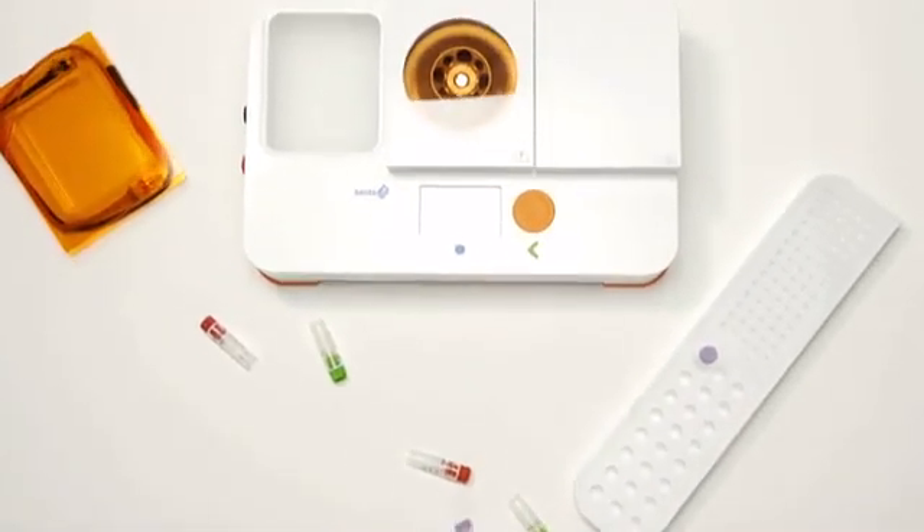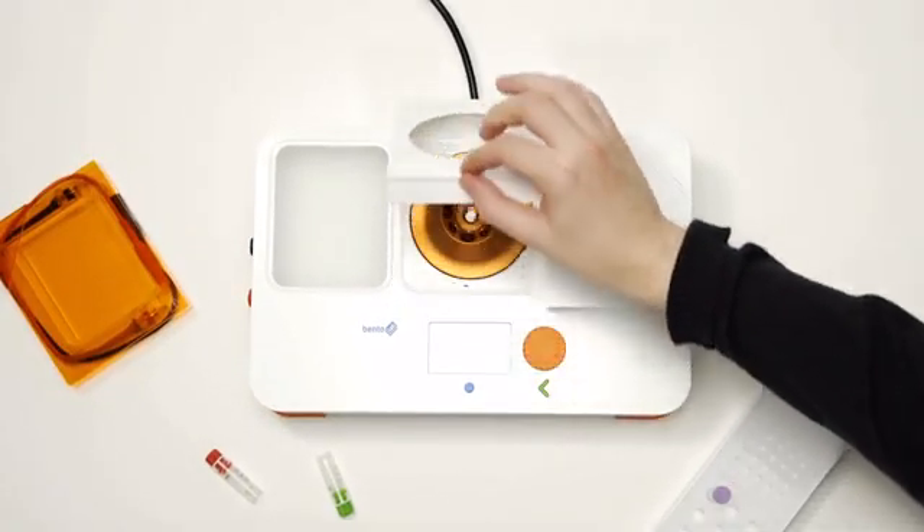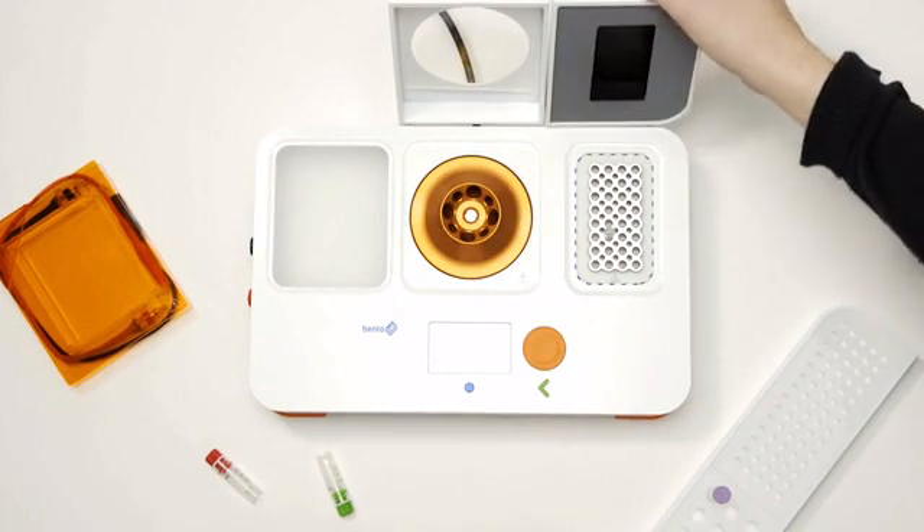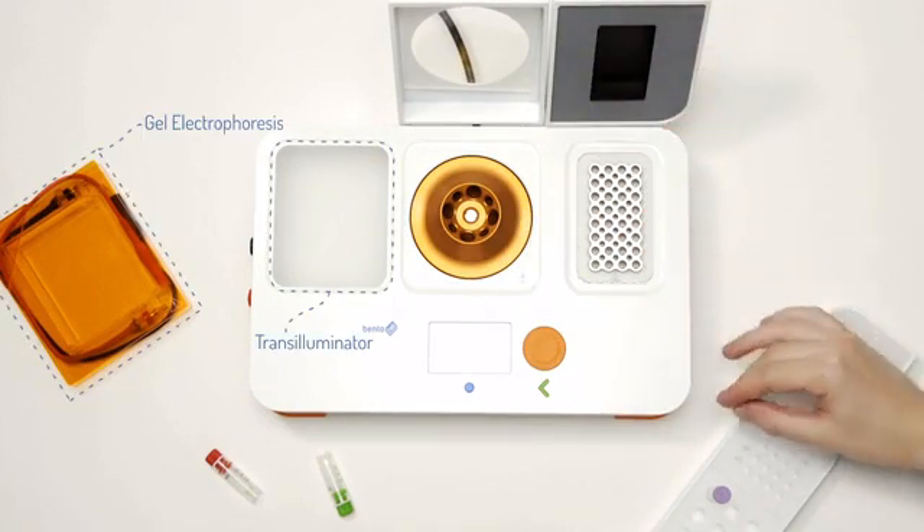That's what BentoLab is. It brings together all the essential tools for molecular biology. You've got a centrifuge to extract DNA, a PCR machine to copy genes, and a gel unit to visualise DNA.